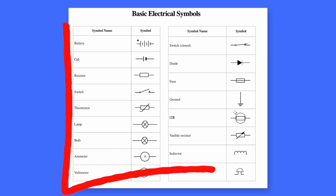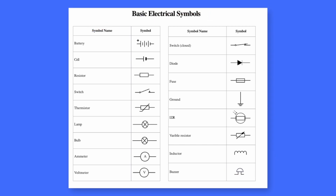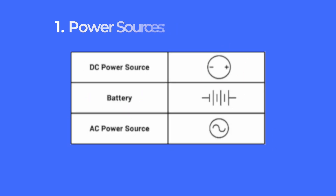Every wiring diagram uses a set of standard symbols to represent different components. By understanding these symbols, you will be able to read and create wiring diagrams with ease. Here are some of the most common ones you will encounter. Number one: power sources. These are represented by symbols like a battery or a circle with a plus and minus sign, showing where the electrical power is coming from.